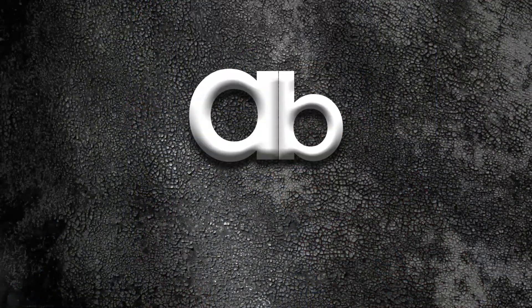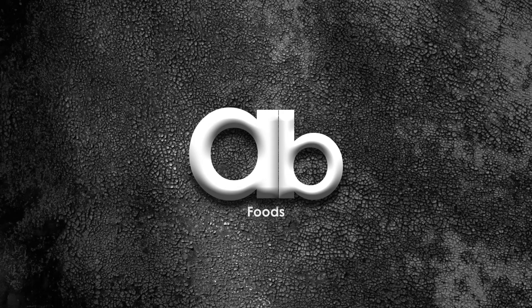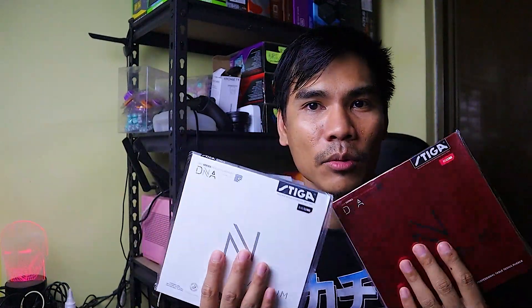What's up guys? Welcome back to the channel for another sports unboxing. On this video we will be opening my new rubbers for my Stiga Hobby bat — the Stiga Dragon Grip and the Platinum. So without further ado, let's move on to the next camera and crack this open.